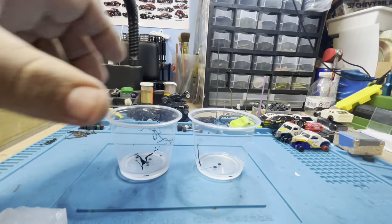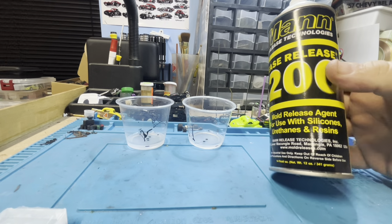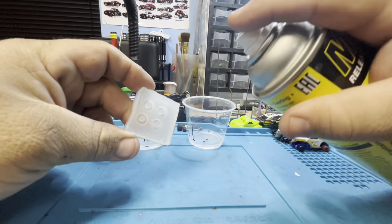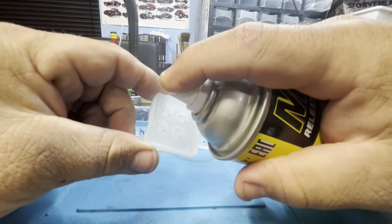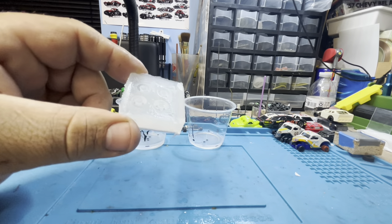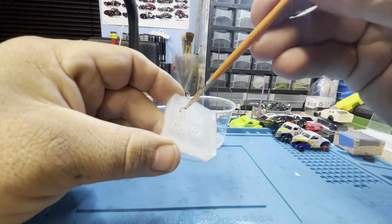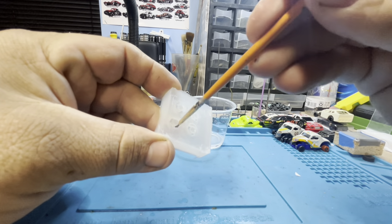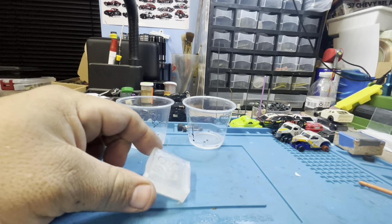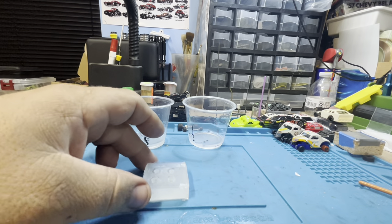Another thing before I mix: you're going to need some kind of mold release. This is the Mann's Release 200 — I'll put all the links for this stuff in the description below. If you don't use a mold release you're going to have a big paperweight. Put some spritzes in, then get an old paint brush and spread it around in there to make sure you've got good coverage, and then just do a quick mist so nothing sticks or overflows.